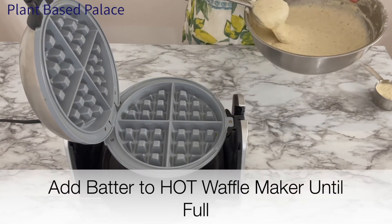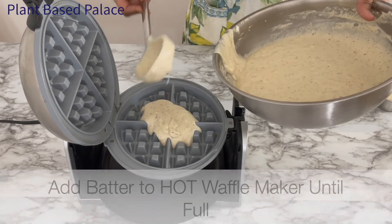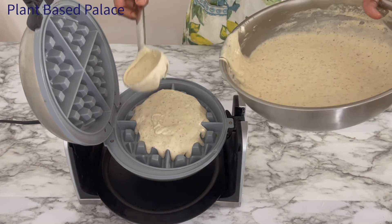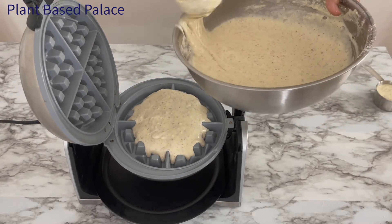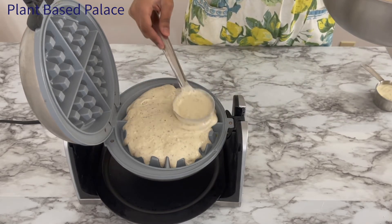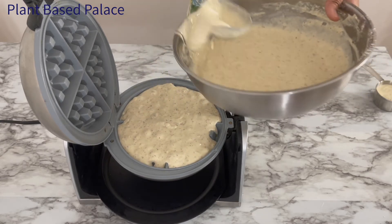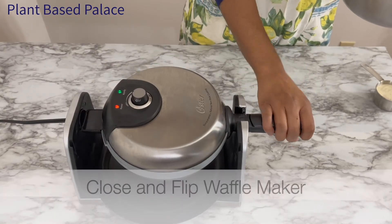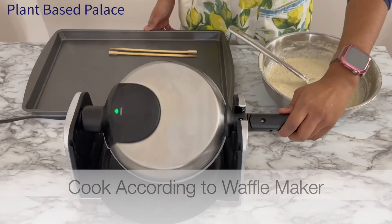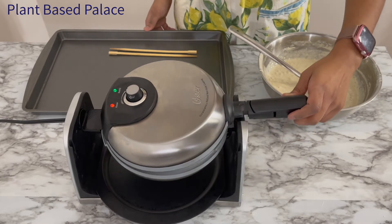Once the waffle maker is hot, add in batter until it's full. My waffle maker takes about one cup of batter. If you're worried about your waffle maker sticking, use cooking spray and use it lightly. Once the batter is in I like to spread it around so it gets into all the nooks and crannies. I'm using a Belgian waffle maker because it produces a tall and fluffy waffle. With my Belgian waffle maker I have to flip it over once the batter is in, and then once it's ready I flip it back to where it started and take my waffle out.